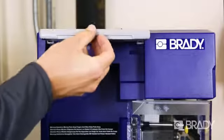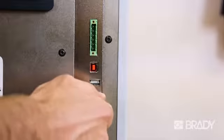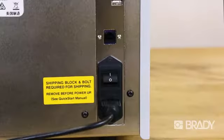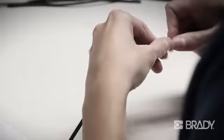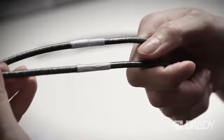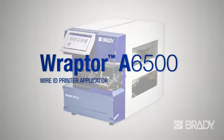The Raptor A6500 comes with a variety of connectivity options, including multiple USB ports for extra storage, as well as Ethernet and PC connections. Say goodbye to inefficient manual procedures for wire and cable identification. Say hello to the Raptor A6500!